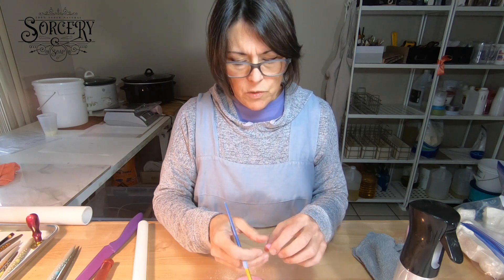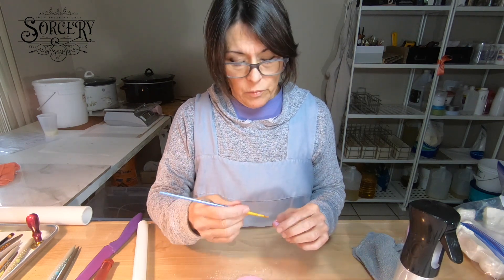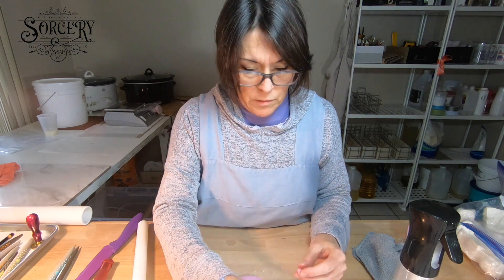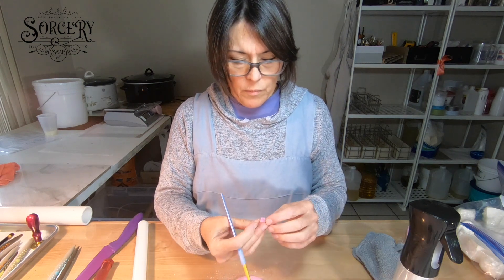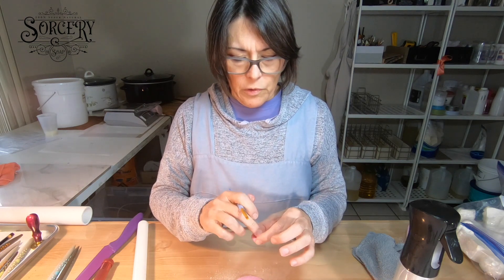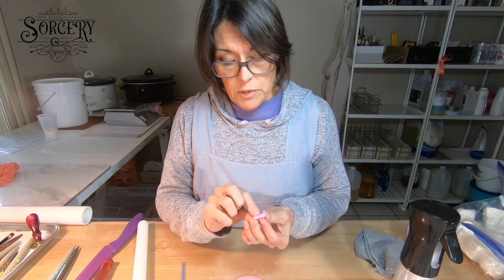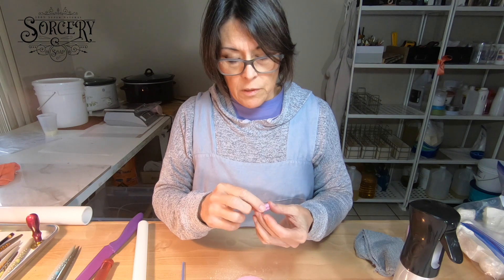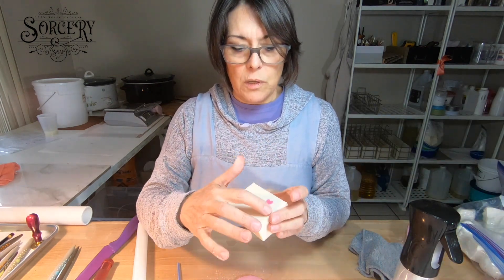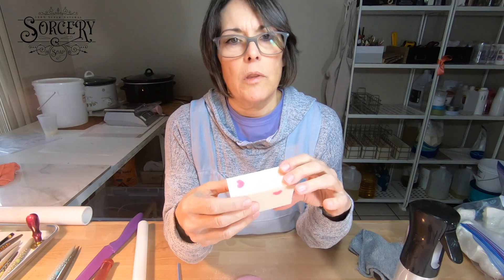Lots of times people ask what I'm spraying with — this is 91% rubbing alcohol and this is water. They might break apart when you're going to put them in or spin, so having a pair of chopsticks on hand is really helpful. I didn't want a line in my soap — I wanted it all liquid, like it's hovering — and I really wanted to promote the question of 'how did you get that in there?' That's all I really wanted.